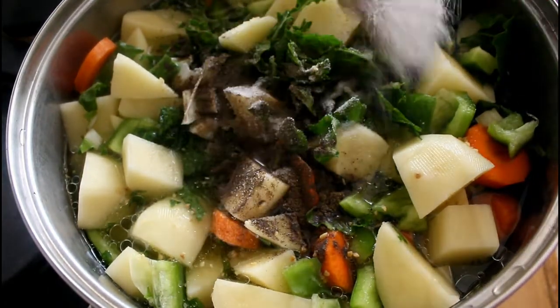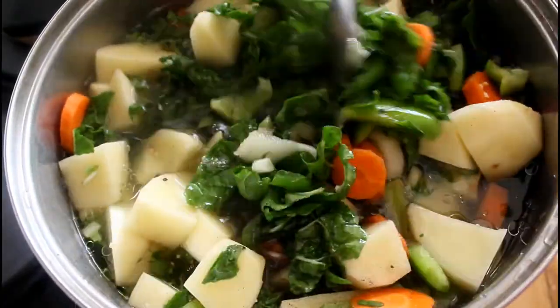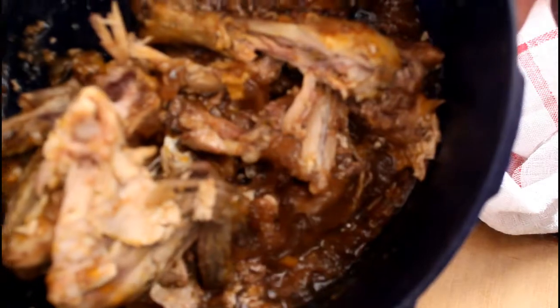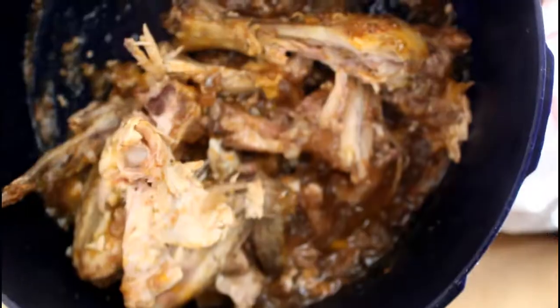We're gonna let this cook for 30 minutes to an hour until the potatoes are soft. Once the soup is boiling and fully cooked, we're gonna add in our cooked chicken — this is my leftover chicken that I'm gonna use.